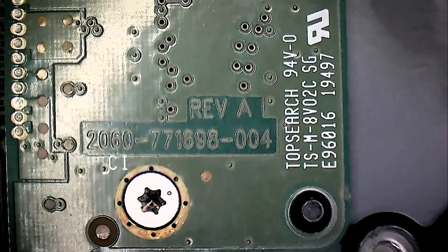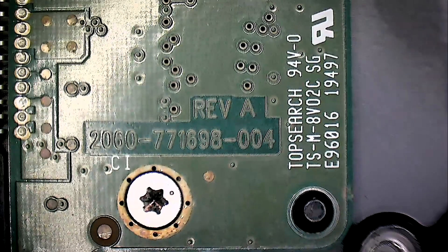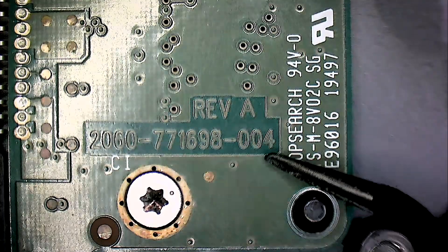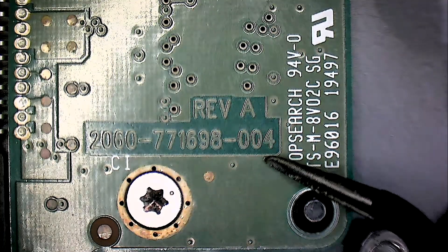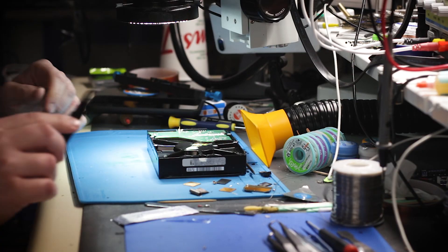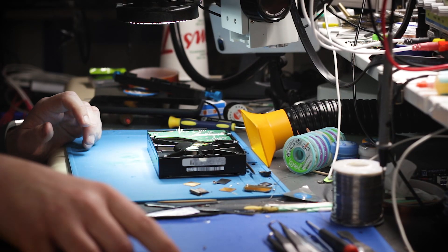What we have to match is this number right here — the revision and this number, and '004' at the end — all of that has to be matched. It can technically be a different board, but I've never tried using a different one; I always try to match it exactly. So let's go find a donor.